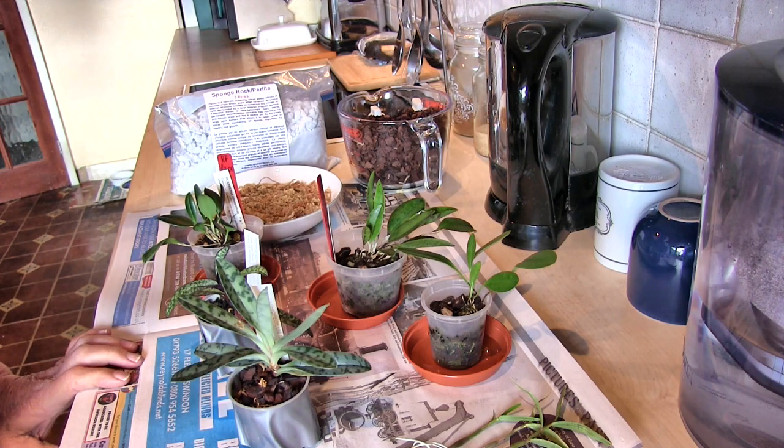Hi, this is Roger. Thanks for dropping by. It's kitchen time, repotting time. Good, bad and indifferent here, and a thing that's a trifle worrying.